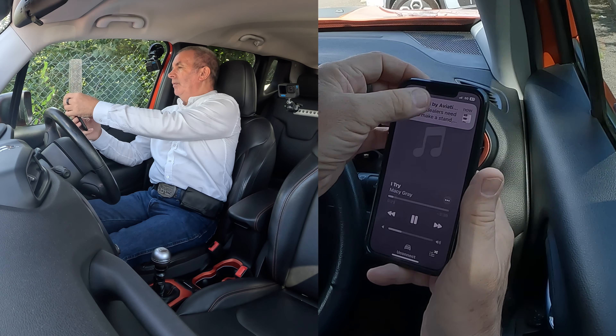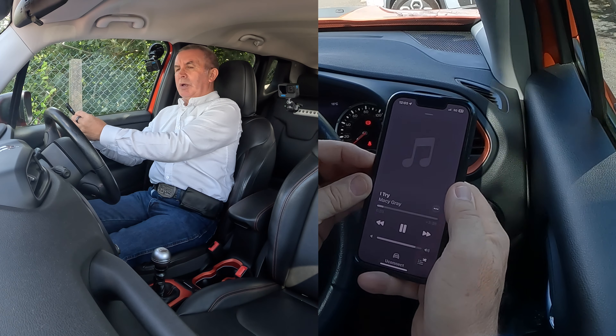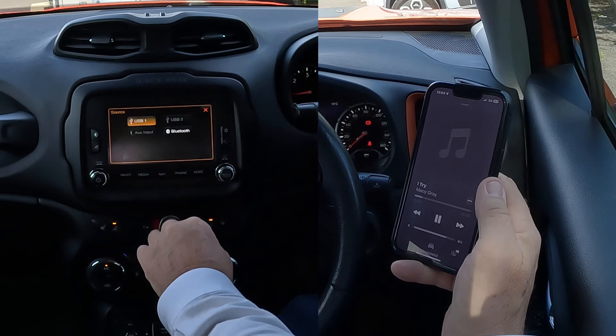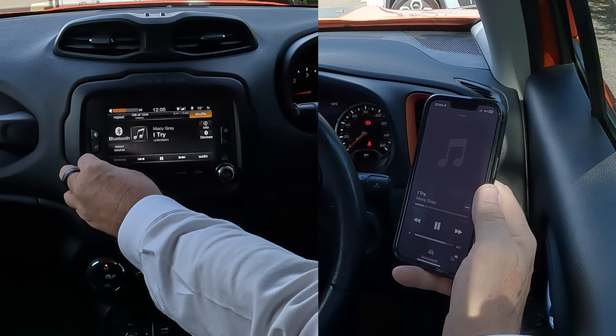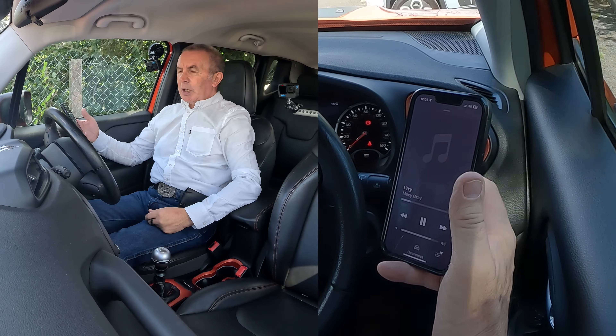Click Play to start the music, then on the car's system go to Media. Click on Media — Connected Device shows USB, which is not what we want. Select Source, then choose Bluetooth — 'Barry's iPhone' — and turn it up. That's how you play music.